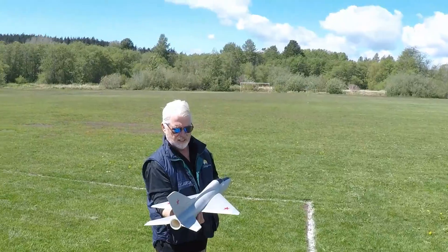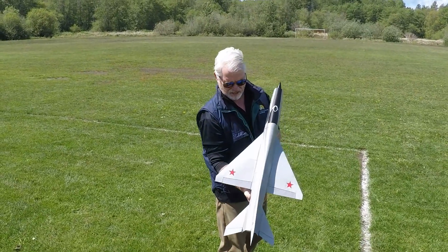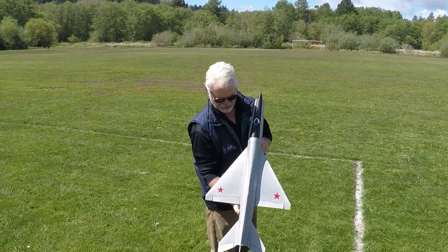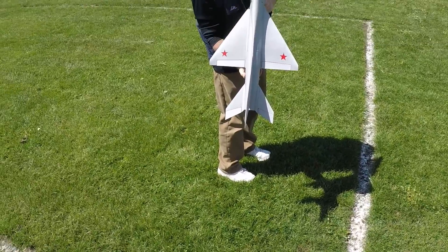Let's do a final check. Up, down, right, left — that's a lot of throw. Okay, and then power.